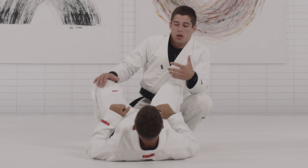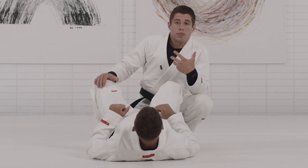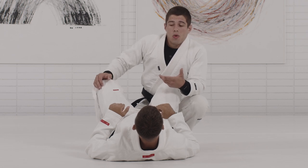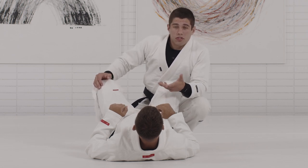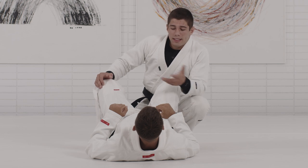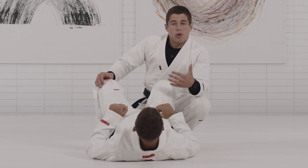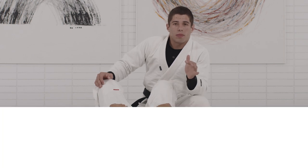Before we jump into any techniques, I want to explain the situation for the long step — when you guys are able to apply the long step, when is the right timing, when is the right grips. Before we do any technique, if the positioning and the posture is wrong, you guys won't be able to apply the long step.